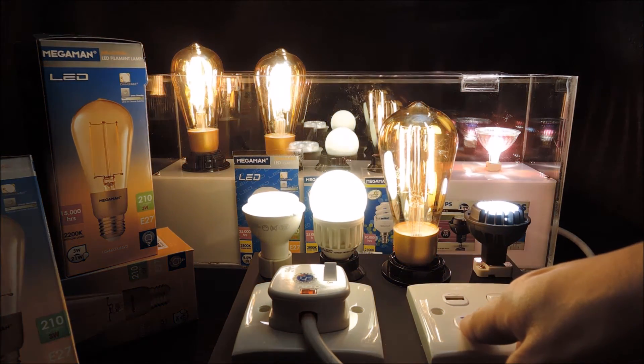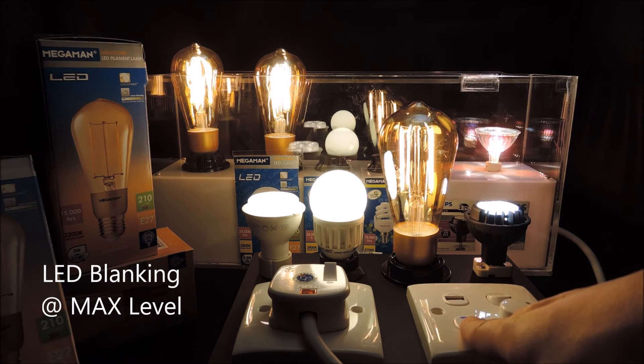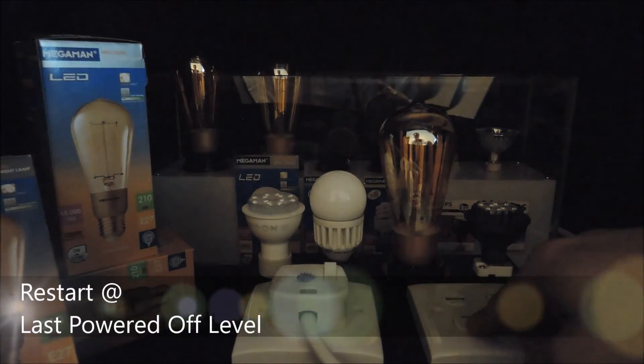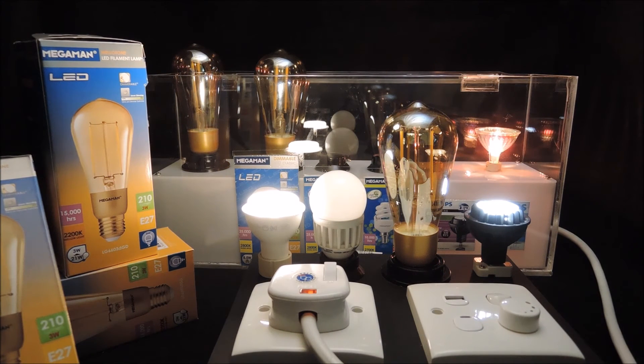Now it has reached the maximum brightness level. We adjust this a little down and switch that off. Another critical feature of our dimmer is that it restores to the last brightness level on power up. It saves the hassle of adjusting the brightness level every time when the dimmer is on.